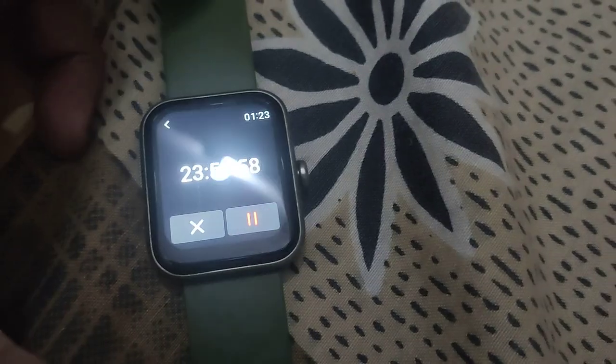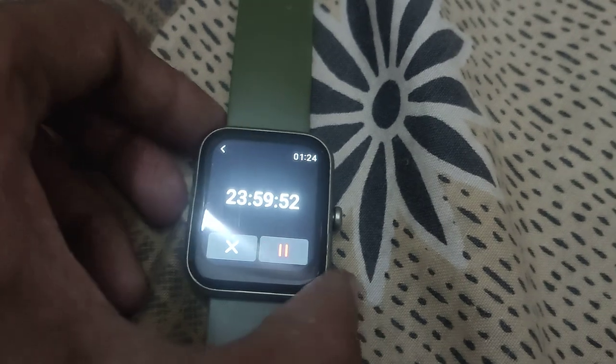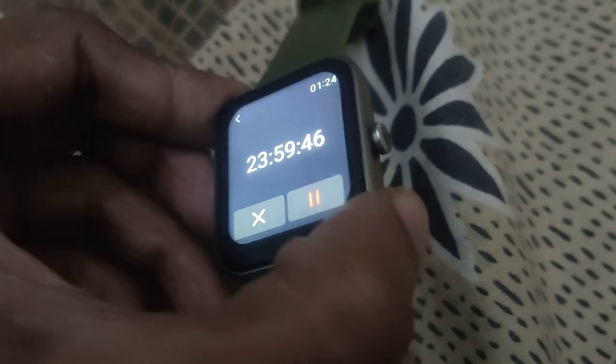You can see that the timer is running now. This is done for setting a timer for one day in this smartwatch. Remember, it is 1 second less than 1 day. You can set a timer in this smartwatch.